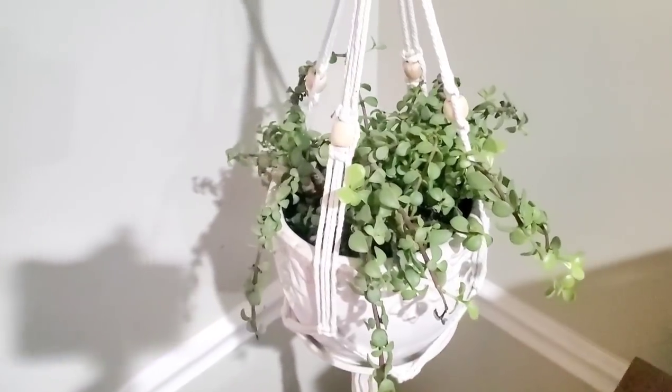Hi everyone, in this video I'm going to be doing a tour of the plants we have around the house. Let me spin you guys around — we'll start the tour with this plant here.